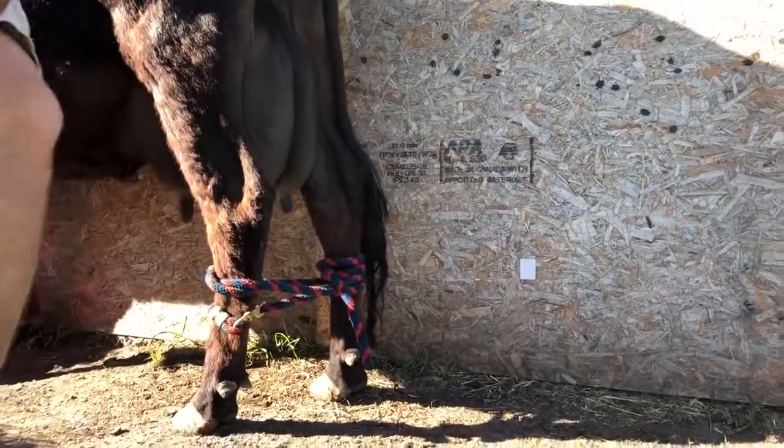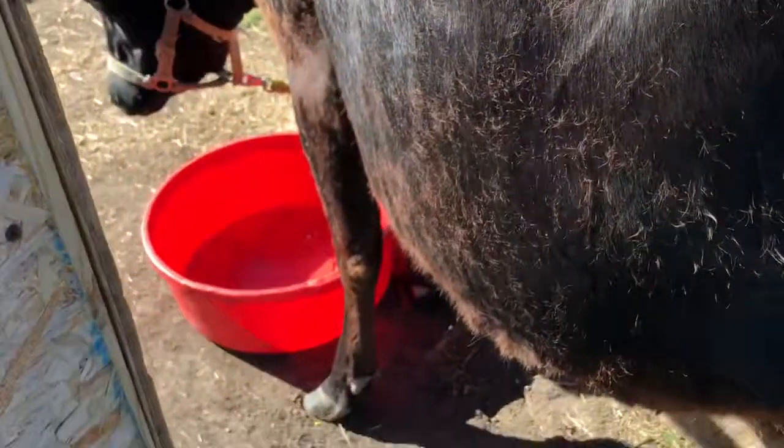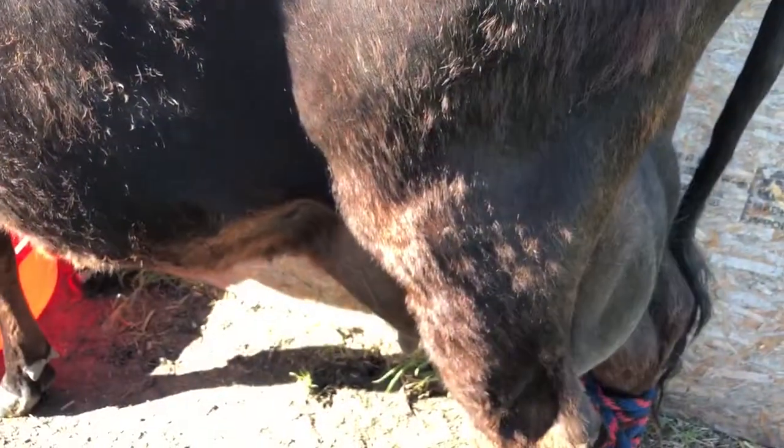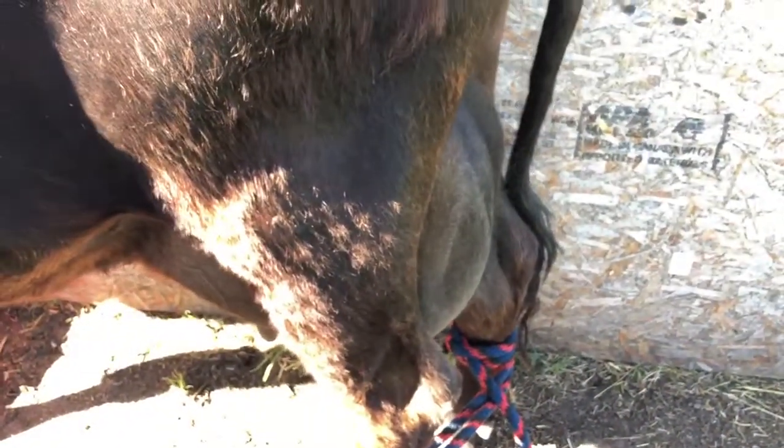Another very important thing: after you've tied her up, you always want to make sure she's got something to eat in the bucket while you're tying her up. That keeps her focused on eating so she's not worried about trying to kick or mess with you.